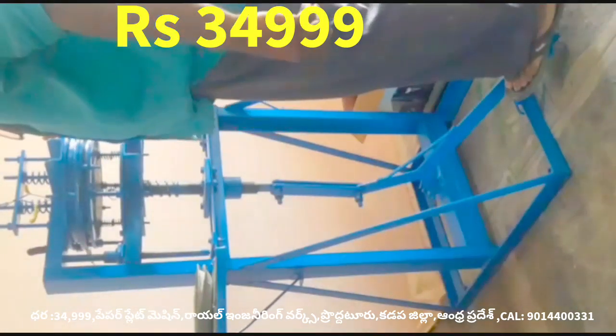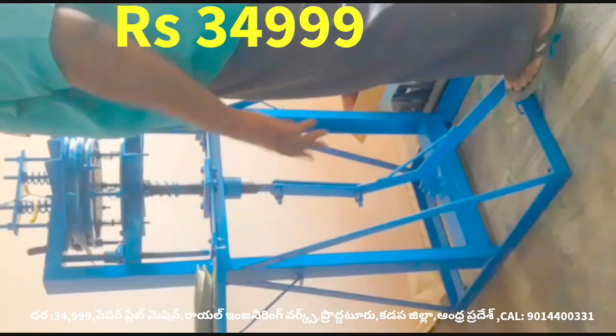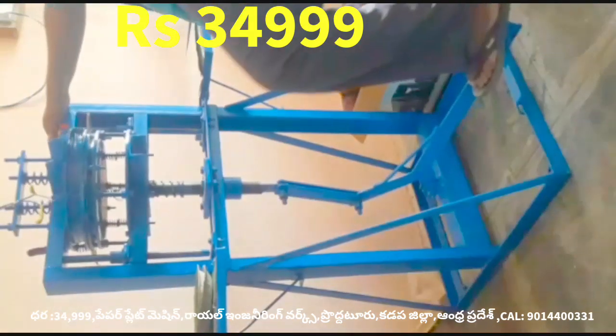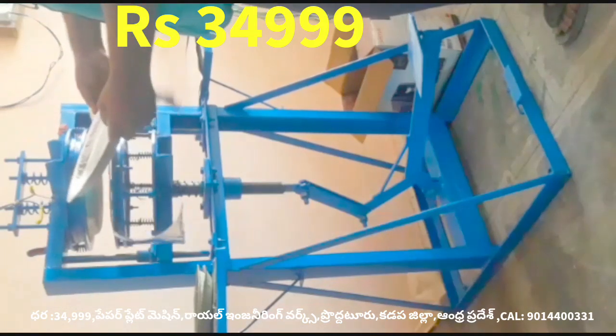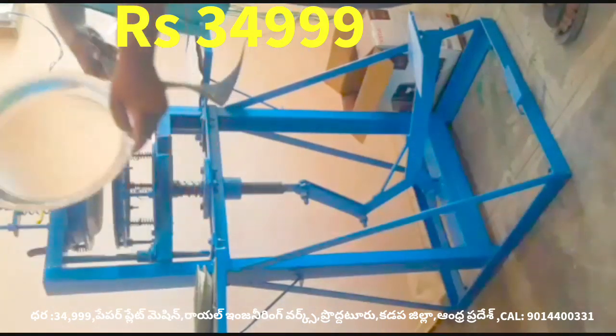This machine has a buffet die. If you don't have a sitting place, you can use an extra die. This is 35 degrees.